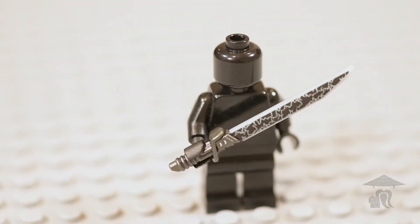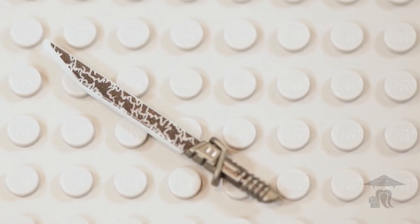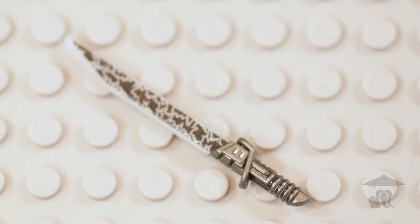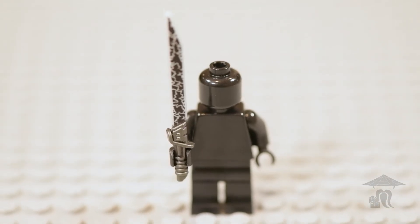I'm so glad I picked one up. They used that same technique and printing style that they did on the tactical sword version of this weapon. The hilt on this weapon is incredible — it's got the black and the gray overmolded look and just brings everything together. I had to show it to you guys up close and that's all I've got for you today.